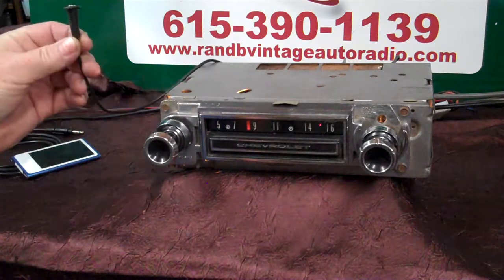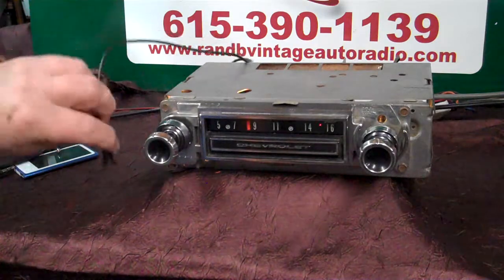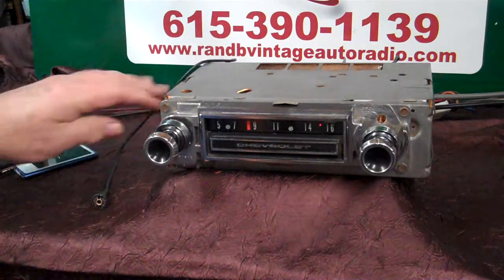This is your harness for your auxiliary in — it's a two piece. This one you plug into the radio and then put wherever you want under the dash, in the glove box, wherever you'd like.